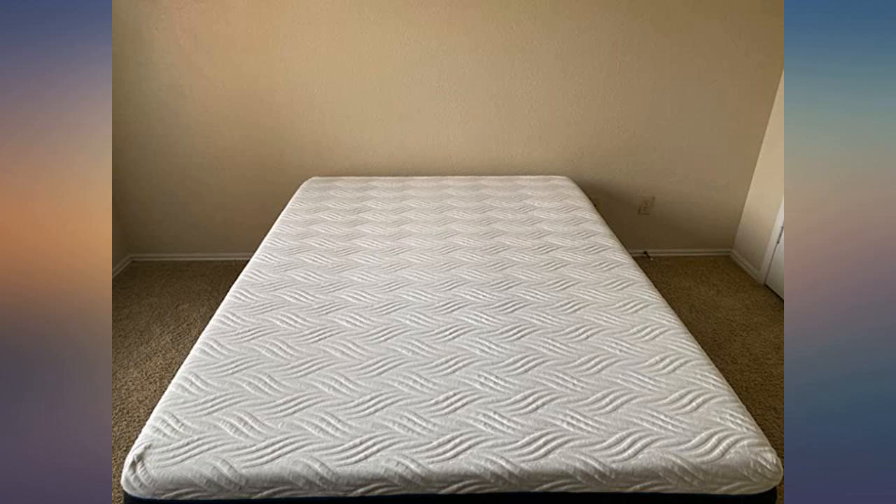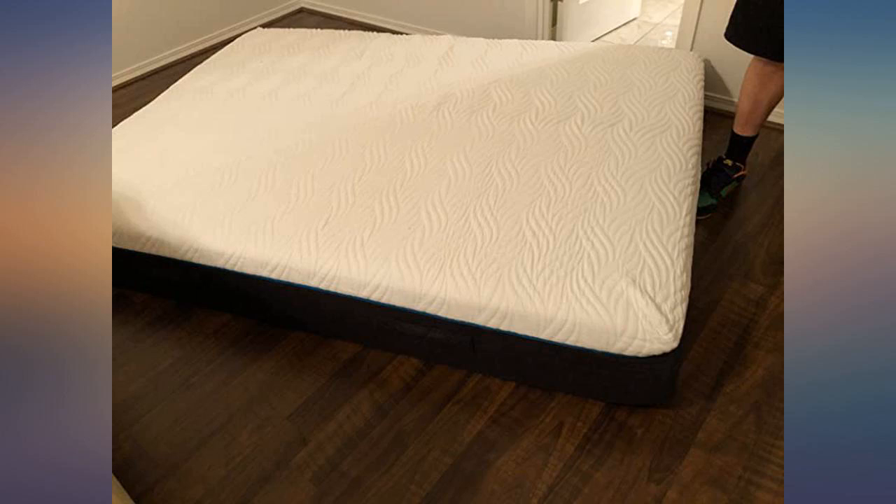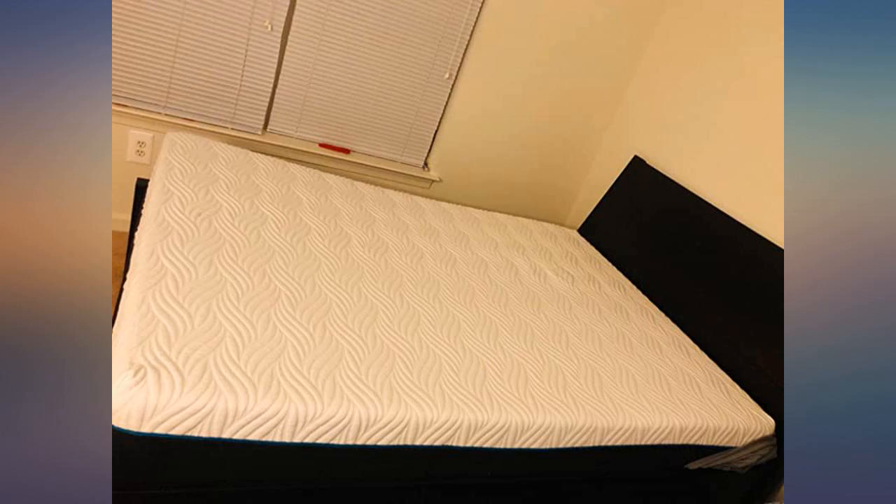It took about 10 minutes for the mattress to go from flat to full size, as shown in the last picture. The mattress feels soft and is comfortable. We let it sit for a day to fully expand and have been happily sleeping on it for a few weeks now.